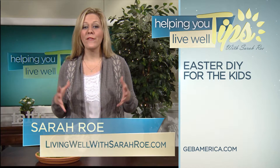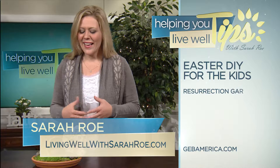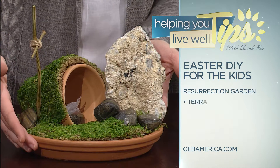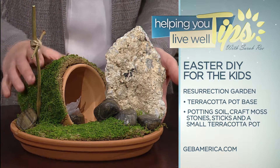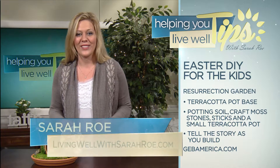Easter is almost here, and I have a fun and meaningful way to share the true Easter story with your children. It's called a resurrection garden. All you need is a terracotta pot base, some potting soil, craft moss, a few stones, and a small terracotta pot on top. You can share the story as your children create the garden.